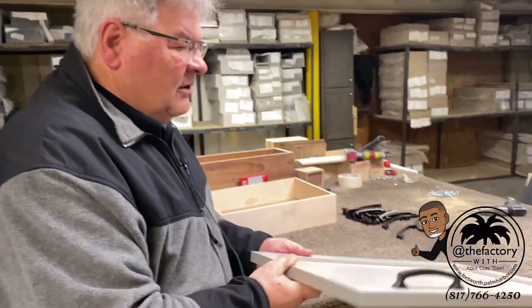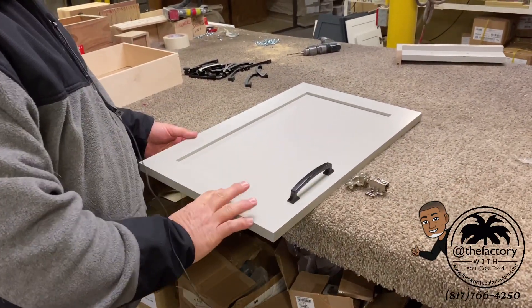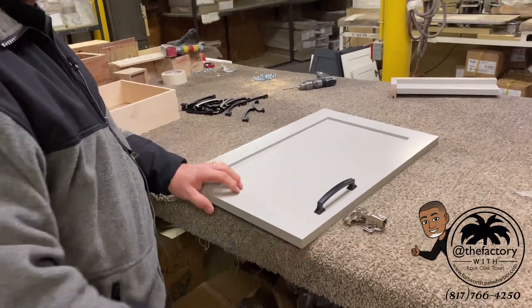In addition to that, we use a nice black handle that's wide enough to get your hand onto it, and that goes on both types of doors. Our white doors, gray doors, and dark doors all have the same type of handle.